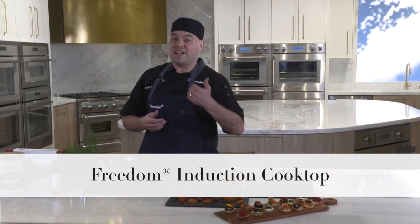There you have it — your blinis. It's been a pleasure cooking on our flagship Freedom Induction cooktop. Now I want you to take these ideas, cook them at home, and make them your own. Thank you very much.